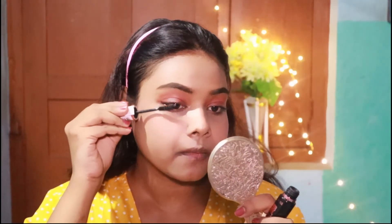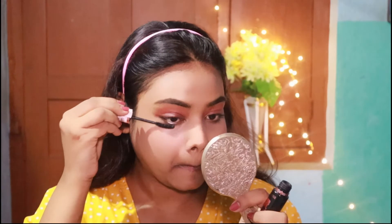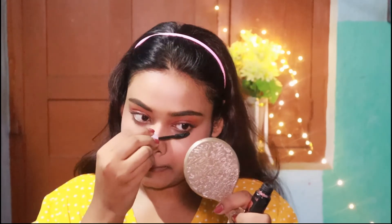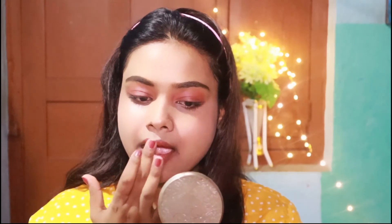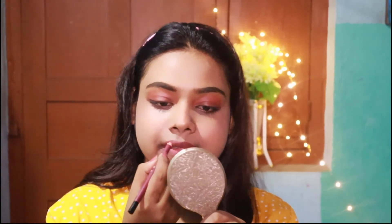Then I add some mascara from Maybelline to my lashes, and apply some lipstick also from Maybelline in shade 08, Purple 111. And yeah, it's done — this is the final look and I am loving it!